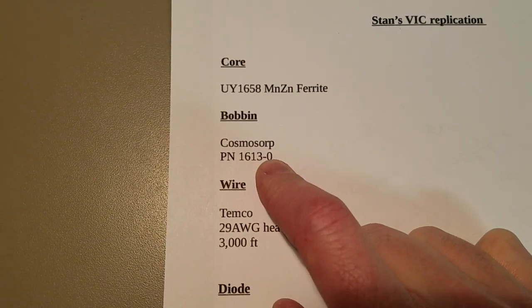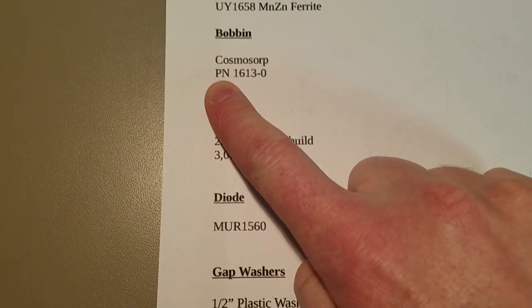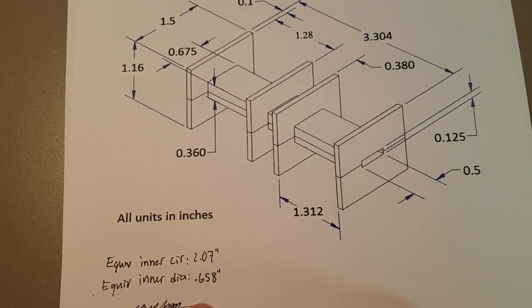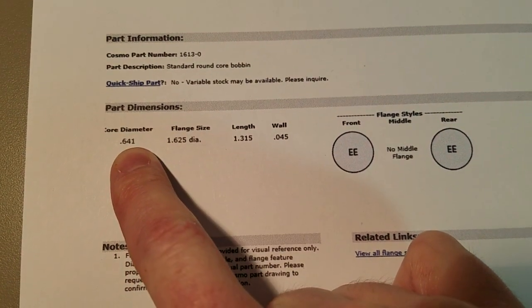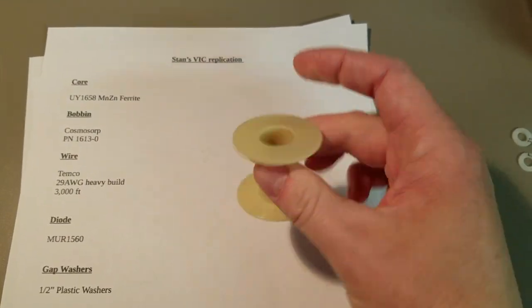On to the bobbins. Cosmocorp is the company I got these from. I just requested a sample and they gave me a few — I think I had to pay shipping, but that was it. The part number is 1613-0. This is a drawing somebody put on the forum of Stan's original dimensions of his bobbins. The equivalent inner diameter is .658 inches. Here's the Cosmocorp core diameter at .641 — that's pretty close. And the length is 1.315 versus 1.312 on these, so they're really close. I spent a couple hours trying to find some as close as I could to Stan's size equivalent, and that's them.